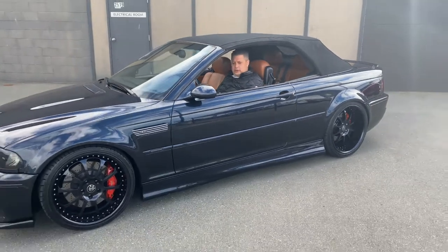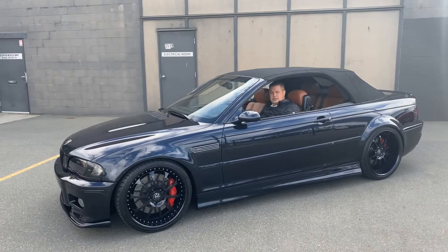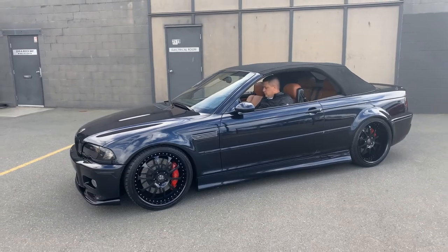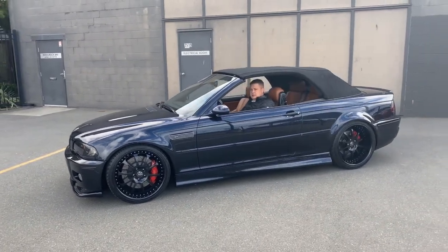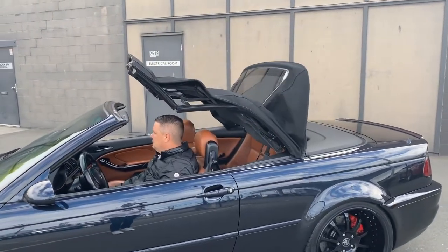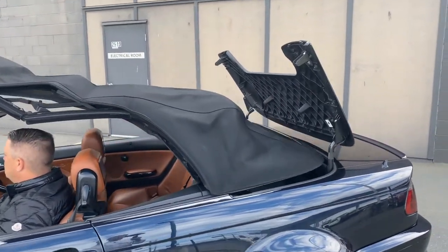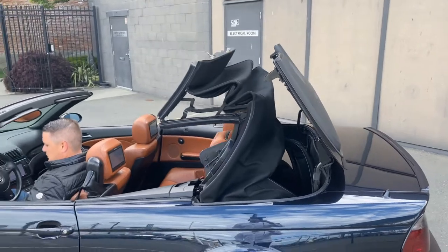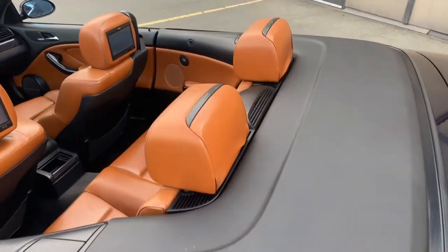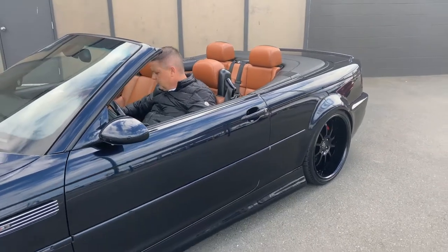Hey everyone, we're here with our 2001 BMW M3 convertible. I'm going to show you the power top function and then we're going to do a paint meter test. I'll start by operating the top in the down position. Now it is completely down and finished. I'm going to turn the car off and we'll do a walk around video.